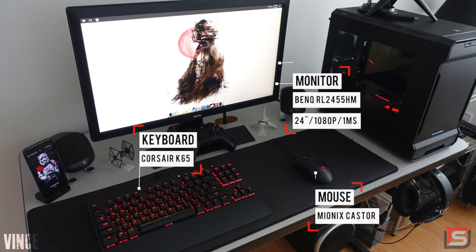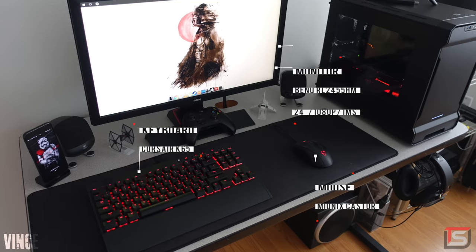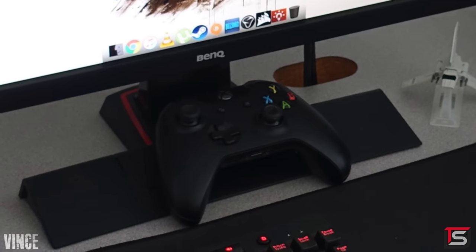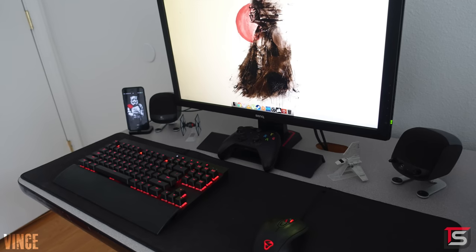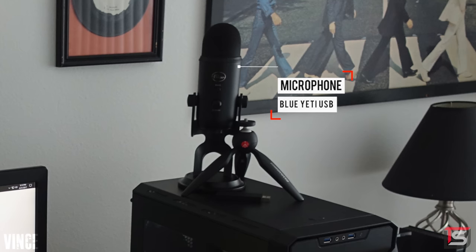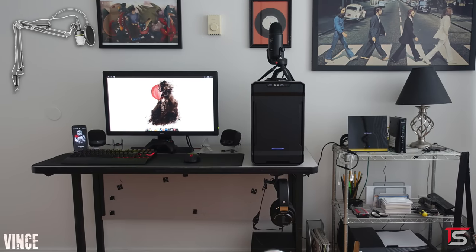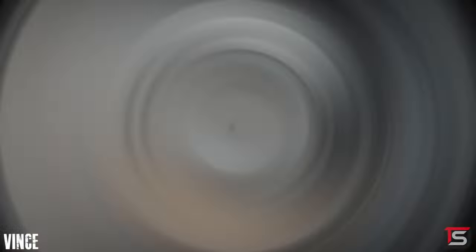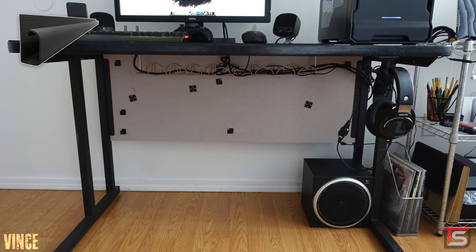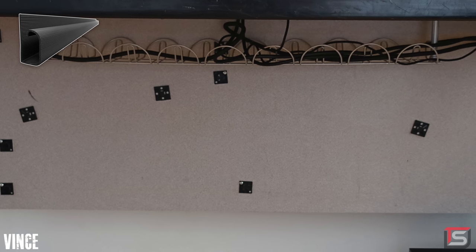Coming in at number four is Vince and his lightly-themed Star Wars setup featuring the 24-inch BenQ monitor. We got the Corsair K65 keyboard and the Mionics Caster mouse. It also looks like he's going with the black and red theme judging by the LEDs. On the desk he's got a pair of Logitech Z340 speakers, an Xbox One controller, his smartphone on a stand, and a few Star Wars props. The Blue Yeti microphone has an unusual spot on top of the PC — if you have the extra budget, I strongly recommend a boom arm that you can hook up on the side of your table. For cable management, I think the Signum rack was a bit overkill since you don't have much on there — a simple raceway would have sufficed since there are no power strips, just wires.